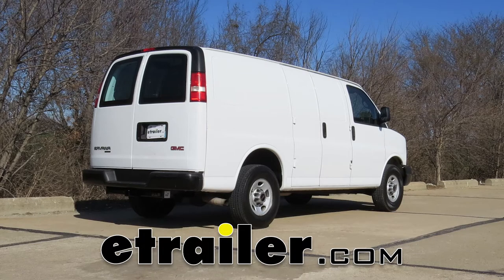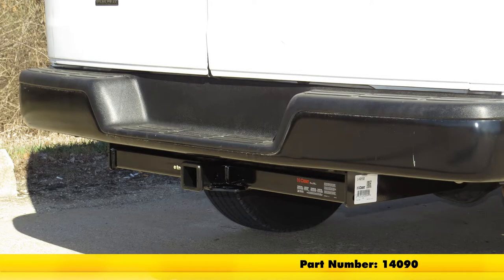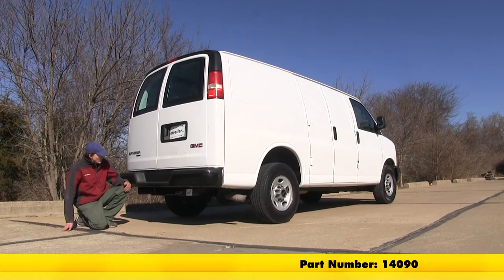Today in our 2012 GMC Savannah van we'll be having a look at and installing the Kirk class 4 trailer hitch receiver, part number 14090. Here's what our hitch looks like installed.